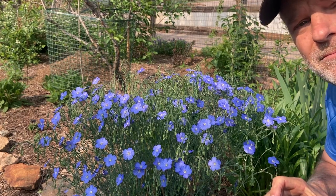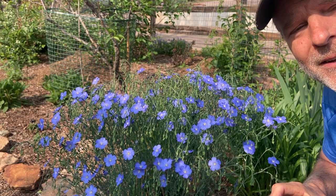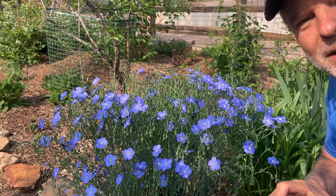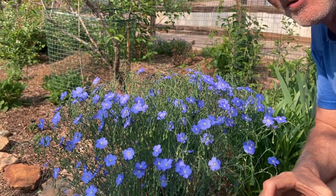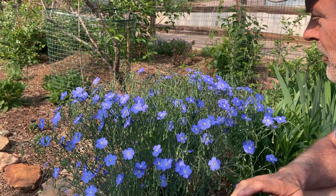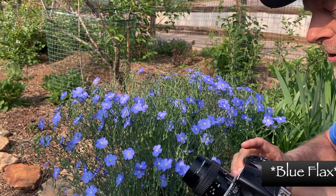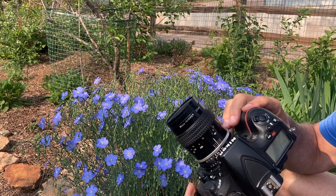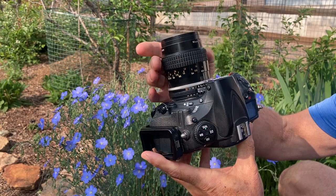With the new spring season upon us here in the Colorado Rockies, one of my favorite things to do in the spring and summer is photographing wildflowers. This morning I'm inspired to shoot some garden flowers. These are some blue flox that grow in our garden, and my favorite lens for this type of photography is my good old trusty 55 micro Nikon.